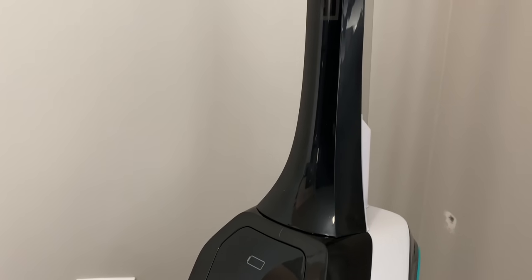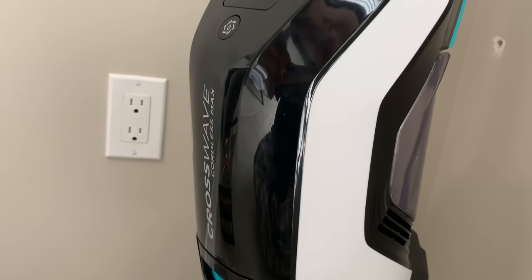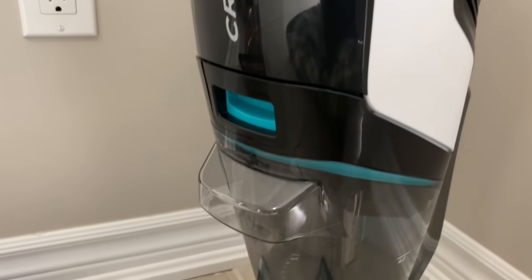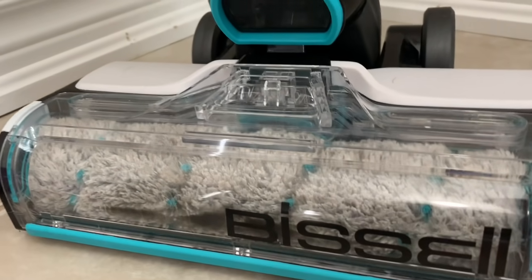I really hope you took some useful information on how to use a Bissell Crosswave Cordless Max. Comment below and let me know if you're an owner and if you love the machine as much as I do. Don't forget to hit the like button and turn on your notification bell so you know when I next upload. Until then, I'll see you in my next video!